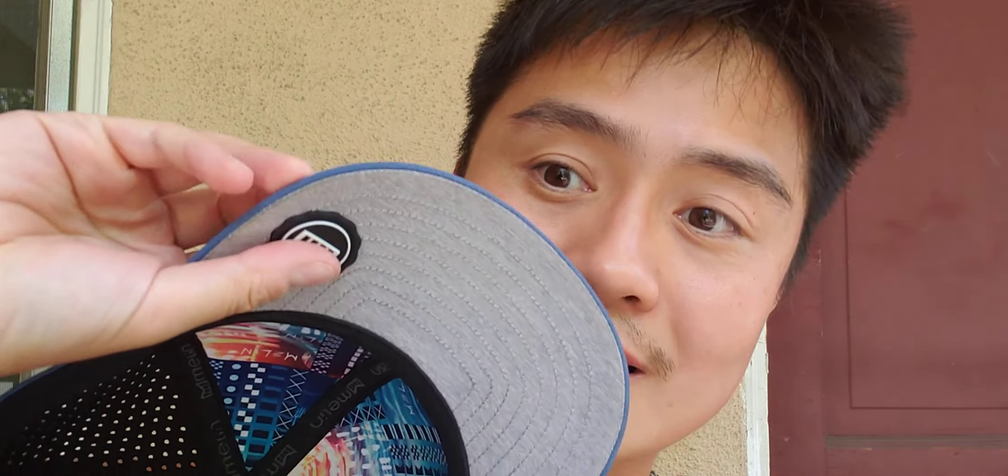One great thing I didn't know initially — I thought this was just a Melin logo. But apparently, this is basically for your thumb. If you're taking your hat on and off and you've got dirty hands or your hands are constantly doing different activities, you don't have to get your thumb stain on the hat. You throw your thumb right there and it's very practical. I saw that in a video or an ad later on after I'd worn this hat quite a few times. Whoever the owners and founders are, they thought of a lot of things when it comes to the design, with a lot of practical reasons for all of the features.